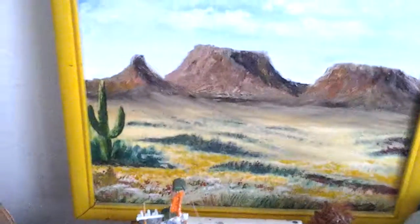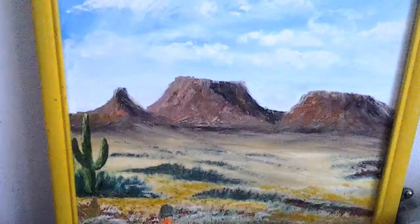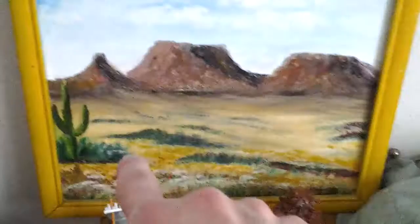For the YouTube fans, the name of this video is 'Natural Gas Drilling Rig.' Look at that painting — they're drilling right there. The painting has mountains in the back, blue skies with clouds, and a cactus plant.